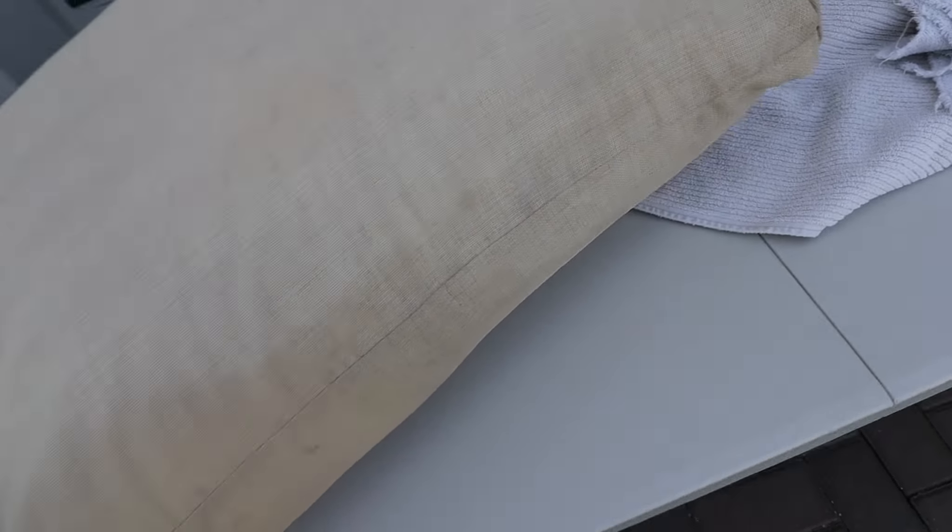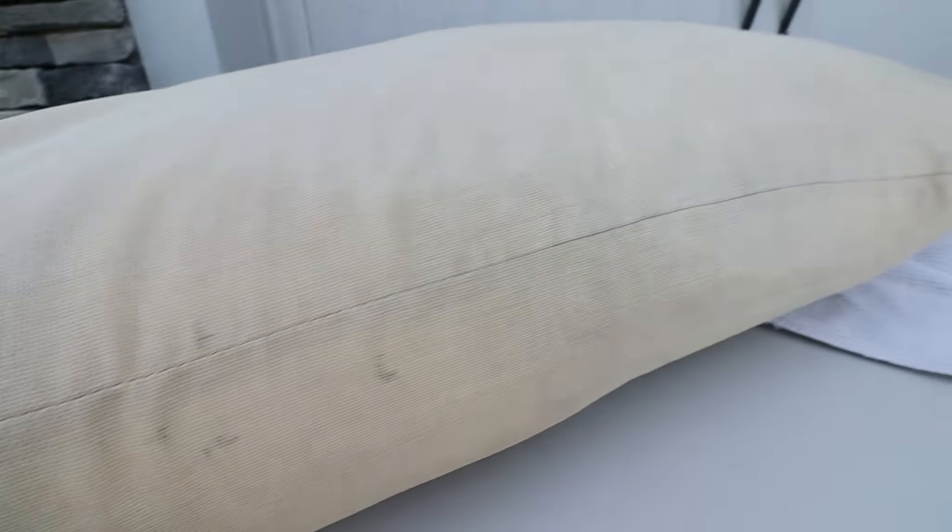So without further damaging the cushion, we're going to stop there. The customer was still really happy with it because this was actually the one that was really, really bad all over. Probably 85% of it came out — we've got a few little things left there. But overall, coming out really, really well.